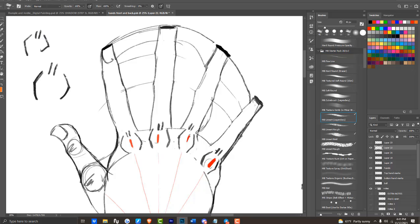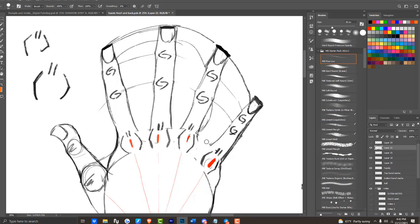These squiggly lines where the knuckles are at represent the bending marks of your knuckles. The drape lines that went over the knuckles earlier help to indicate where the webbing is at.